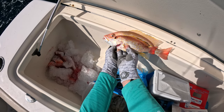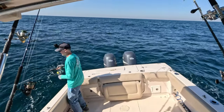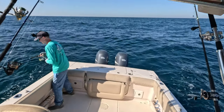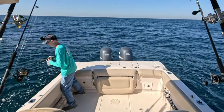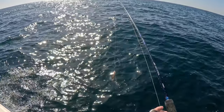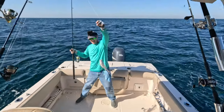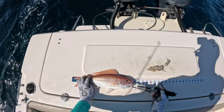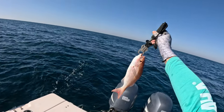He just kind of snuck up on me - it was just a tap tap and I thought maybe it was just a tom tate, but then something just grabbed it. I'm so lucky we don't have the dolphins showing up - sometimes those dolphins show up and it gets hard to get these guys in. But that's another nice vermilion out here, definitely a nice vermilion. He's close to 16 inches - let's get him in the box, just beautiful fish.